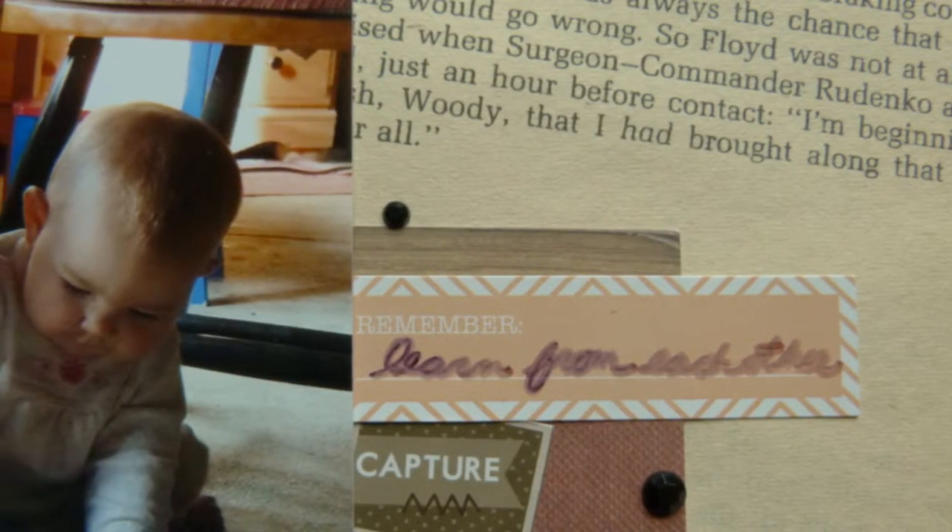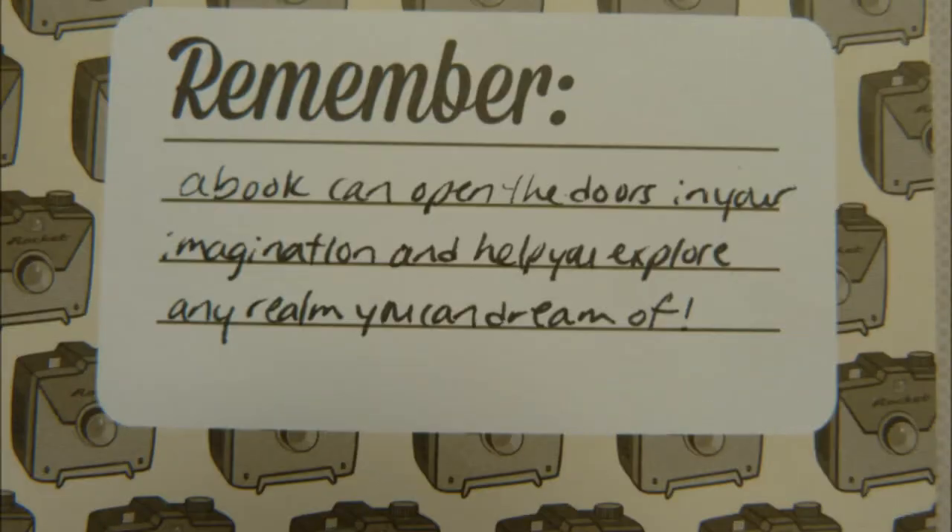My handwriting on this sticker didn't turn out exceptionally, but that's okay. I think it's important to include those handwritten touches.